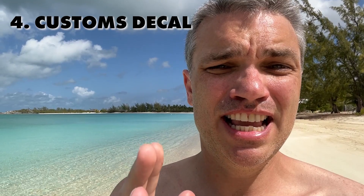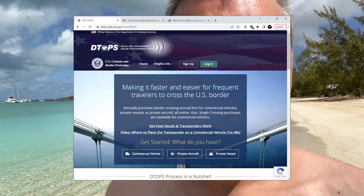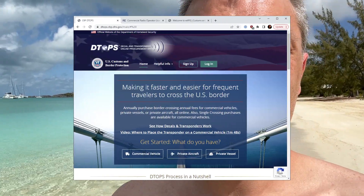You need a customs decal, and you'll have to get one of these every year. The customs decal basically proves that you've paid your customs tax — it's kind of like a use tax for crossing the border, and the money pays for customs handling. You get this from the DTOPS website. Unfortunately, that website makes you create two accounts just to buy a decal — one for billing and one for the decal itself for your vessel. When I did it, it was about 35 bucks for the decal for the year.